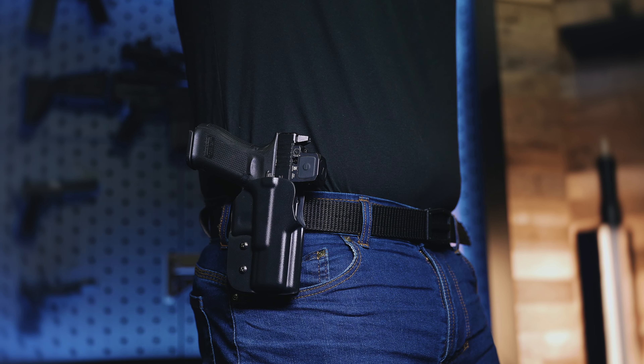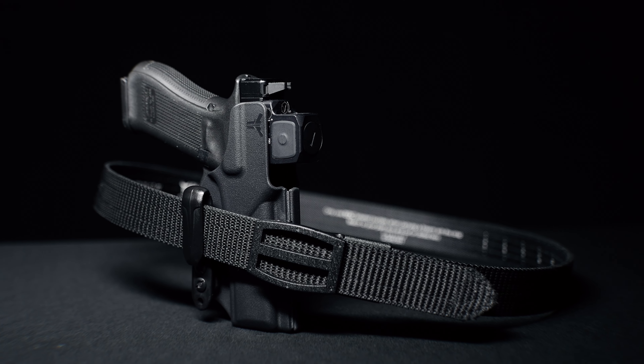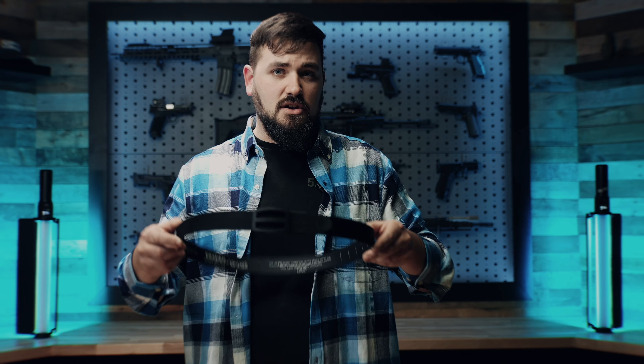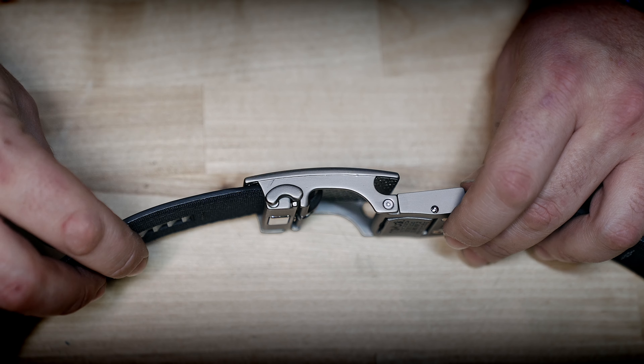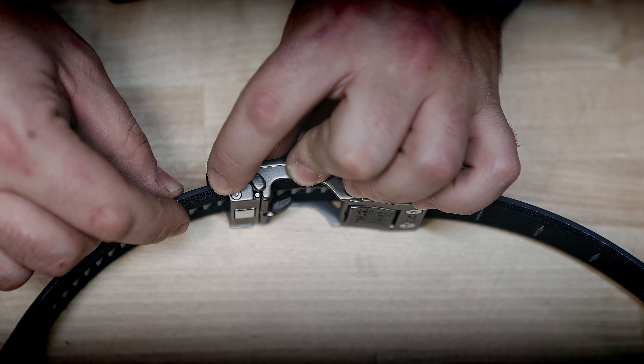Whether you carry OWB, IWB, or even appendix, our Ultimate Carry Belt is going to be an outstanding belt for you. The reason this is our best-selling belt is because it offers a great level of stiffness while also having a ton of adjustment. It's a ratcheting style gun belt, so each of those clicks are in quarter inch increments. If you're carrying OWB, you may want to tighten it up a little bit — you just press it together. Or for IWB, you just simply pull the release tab to release the belt a little bit.